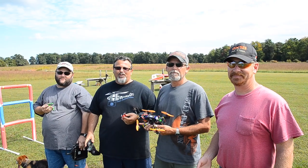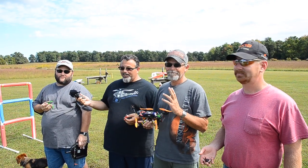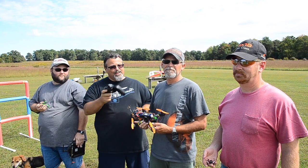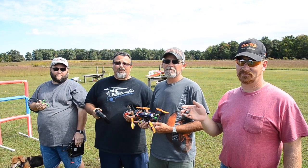Hey folks, Bill here from Whirlybird Video, back with Mike. We also got Greg here, who is normally behind the camera, but we got Chester behind the camera today. And then we got a new guy, Ron. So there's a bunch of guys from the club.